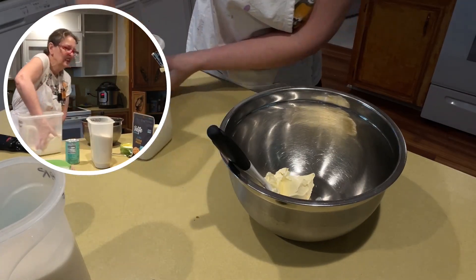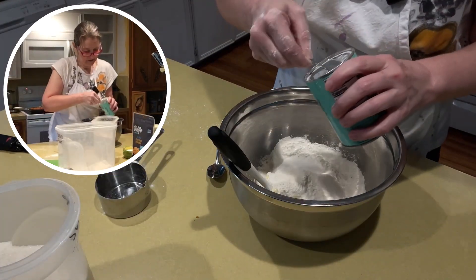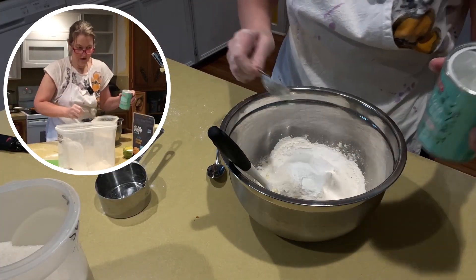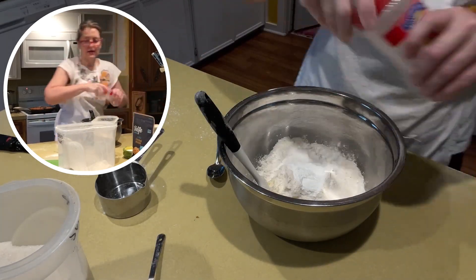Get some flour here, salt, and I need some baking powder. I've got this memorized. And then I need some garlic.